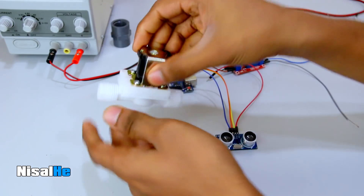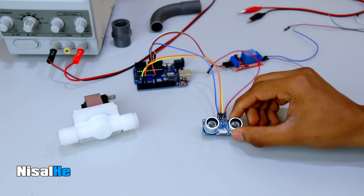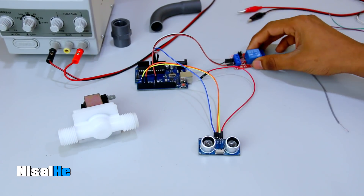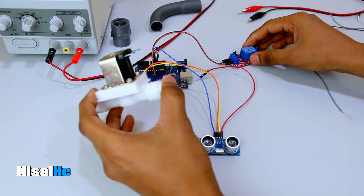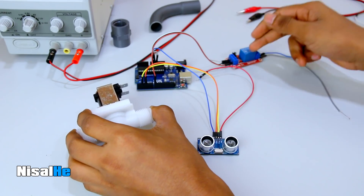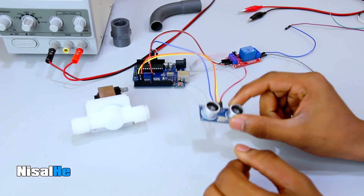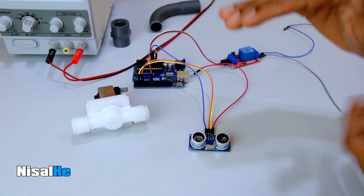Now I will talk about this. For this, we need to use the ultrasonic sensor and relay module. For the relay module, we need to use the solenoid valve. We need to switch the 12V to make it work. We need to use the ultrasonic sensor and the tap on the top.